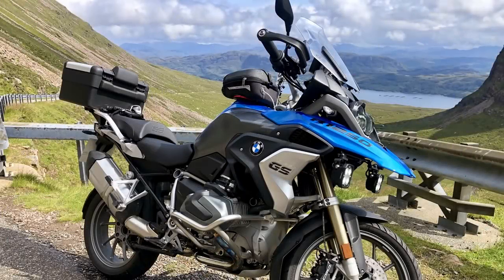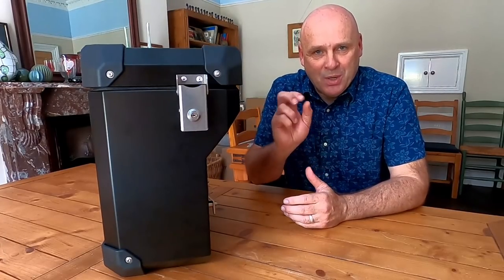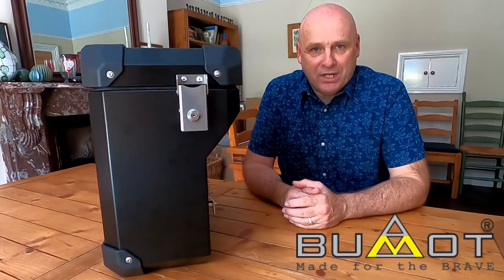Good afternoon and welcome back to the channel. Those of you that watch regularly will know I'm about to upgrade my BMW R1250 GS TE for a brand new BMW R1250 Adventure Exclusive TE, which happens in a couple of weeks on the 1st of September. I asked you for ideas about what I should use as a luggage system this time, having used Vario panniers on my R1250 GS. From the title of this video you'll know I've pretty much decided on the Boomot Defender Evo system, so if you're interested in the features, continue watching.